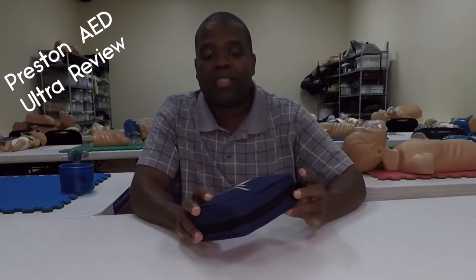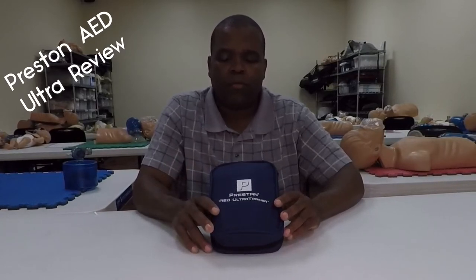What we're going to be checking out today is the Prestan AED Ultra Trainer. This is a smaller trainer compared to the other Prestan trainer on the market. We got a chance to look — it was running about $99 to $100, anywhere from that $99 up to about $110 as far as this trainer goes. It has a couple of features that I really like, so let's just dive right into it.